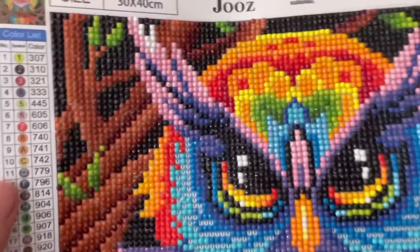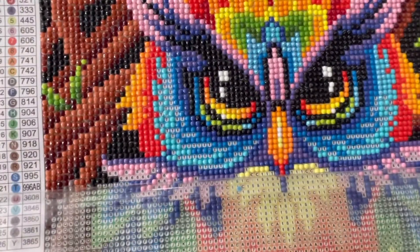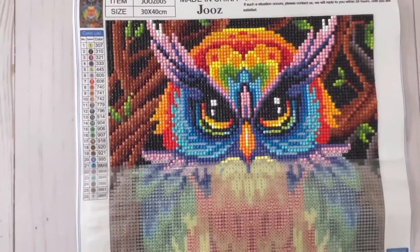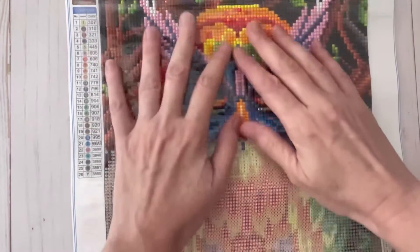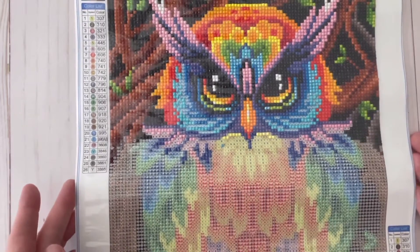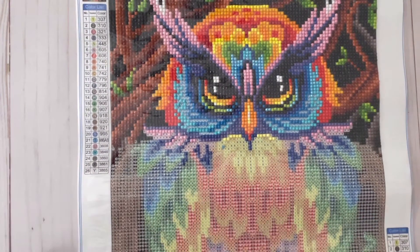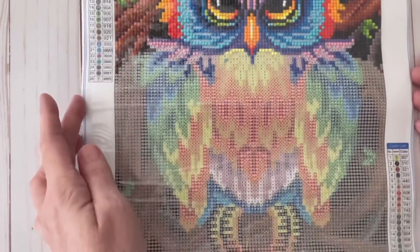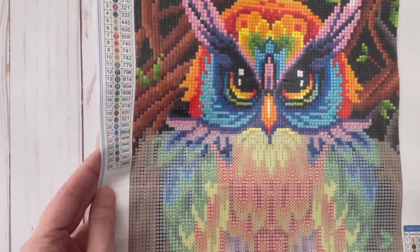Isn't that gorgeous? I love that. It's going to look so cool when it's done. I've been working on this diligently for probably three days now, so it takes a while. I've got my daughter interested in diamond painting, so we've been sitting at the table the past few nights working on our paintings. It's been a lot of fun and a great way to spend family time.